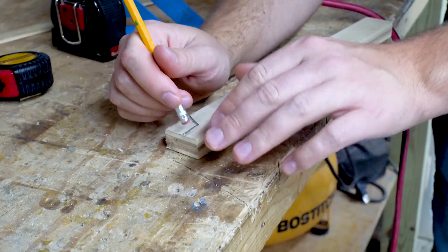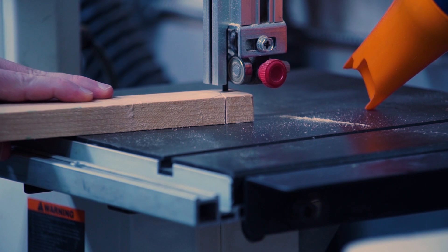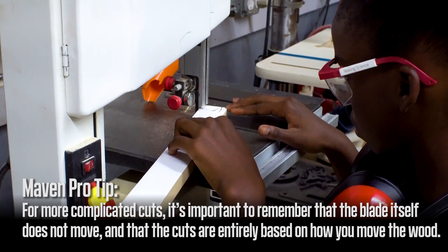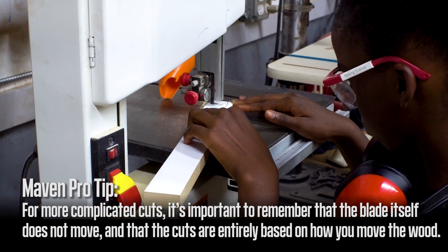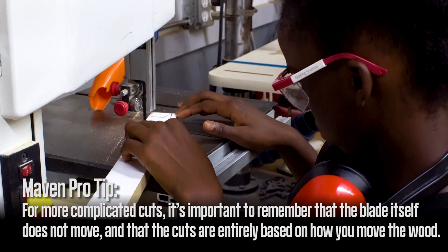Mark the shape you would like to cut on your push stick, keeping your wood flat against the table. Carefully make your cuts. For more complicated cuts, it's important to remember that the blade itself does not move and that the cuts are entirely based on how you move the wood.